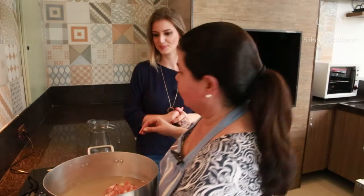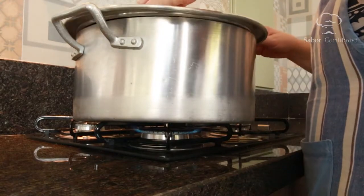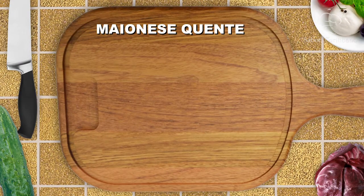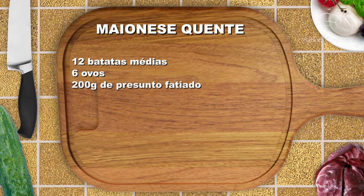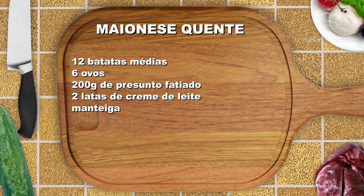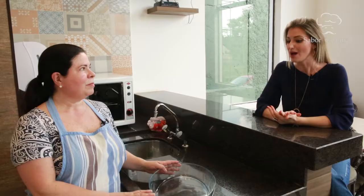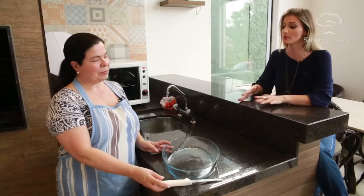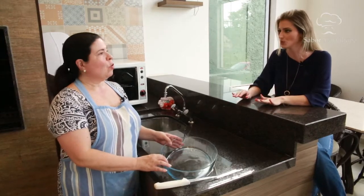Para preparar a maionese quente, você vai precisar de: doze batatas médias, seis ovos, 200 gramas de presunto fatiado, duas latas de creme de leite, manteiga e farinha de rosca. A maionese precisa primeiro ter as batatas e os ovos cozidos, como uma maionese comum. Agora vou mostrar como montar.